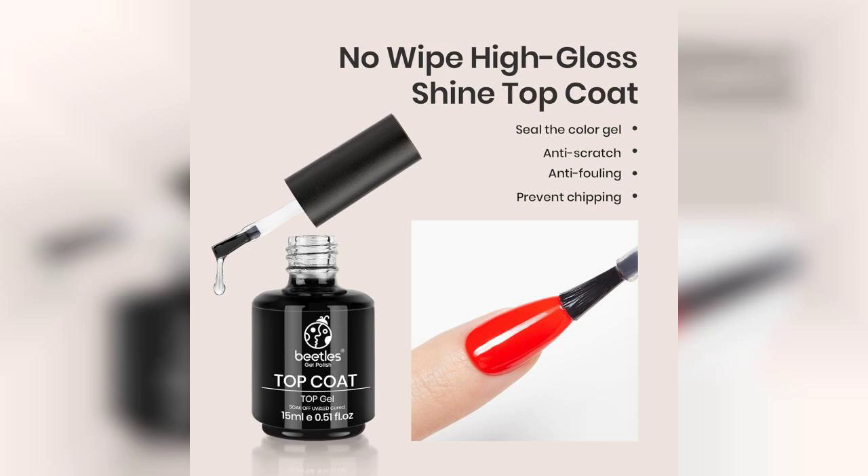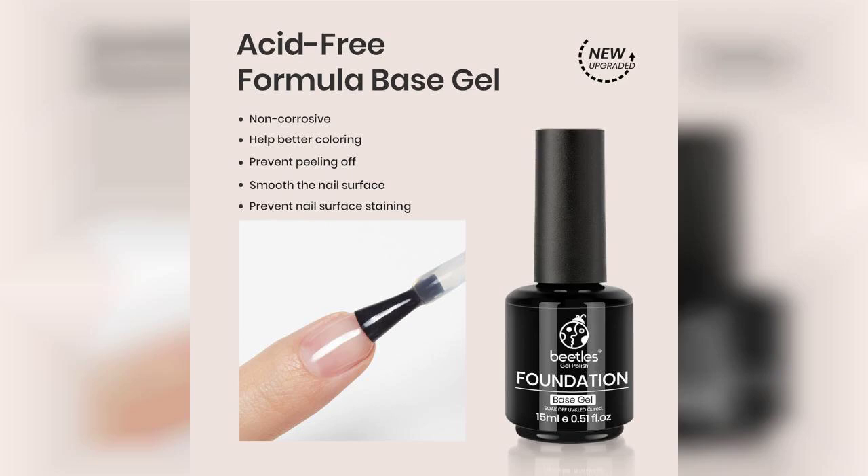Let's start with the packaging. The Beatles Gel Set comes in a sleek, professional-looking bottle that's easy to handle. Each bottle contains 15 milliliters of product, which is a generous amount that will last through several manicures.